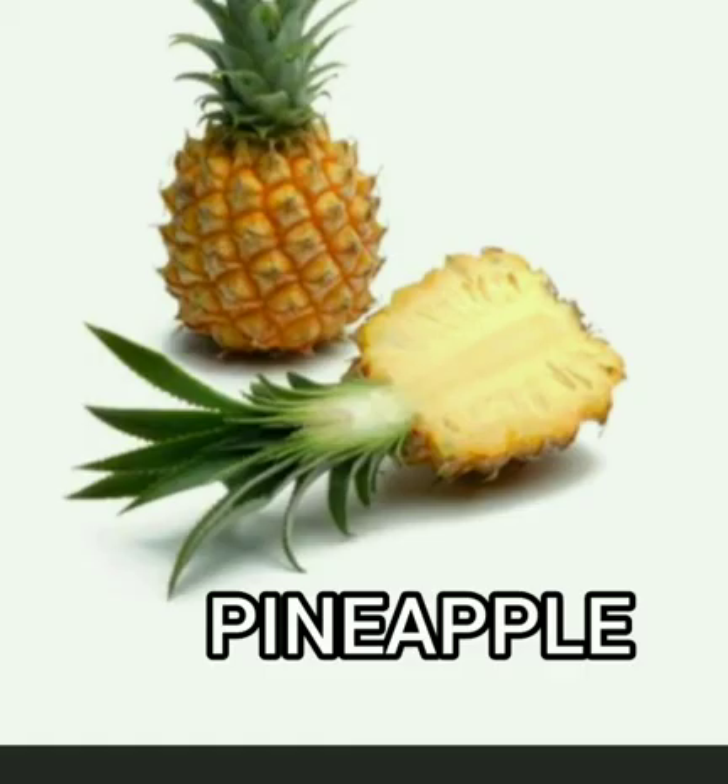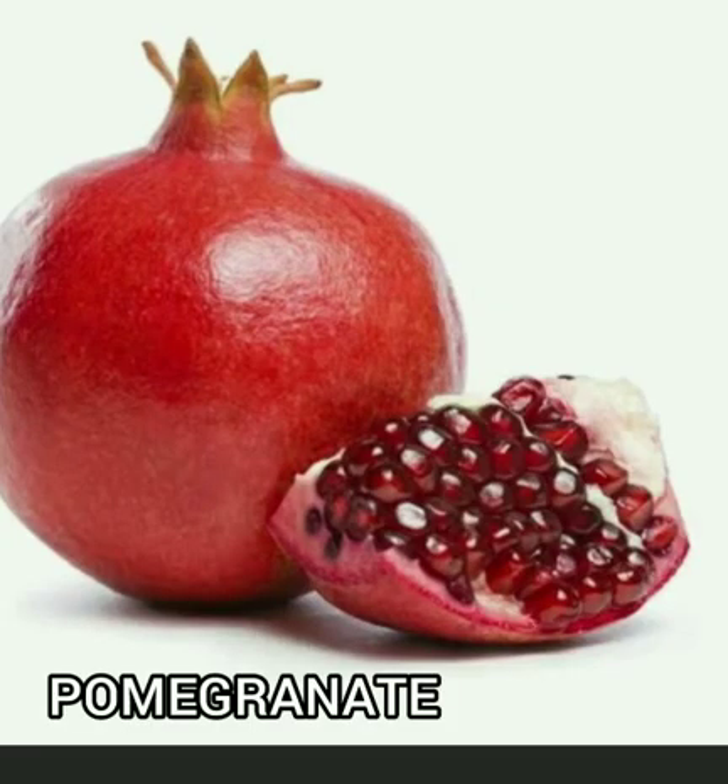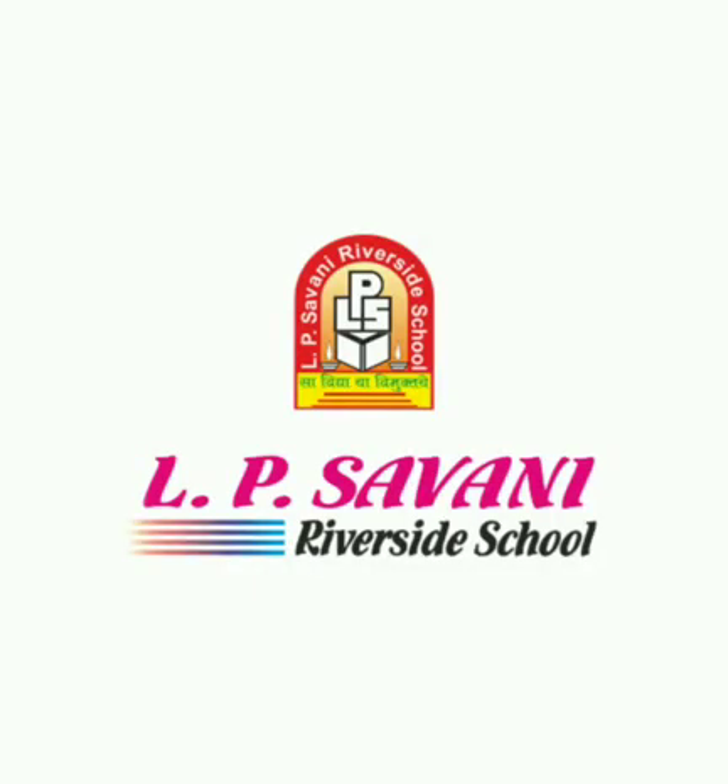Pineapple. This is a pineapple. P for pineapple. It has thorns on the outside. It is a very tasty fruit. P for pomegranate. It is red in color. We make salad and juice from the pomegranate. Thank you.